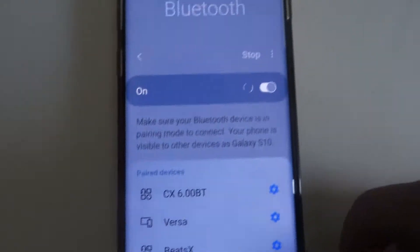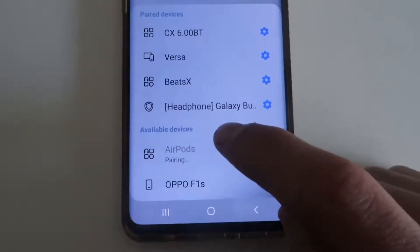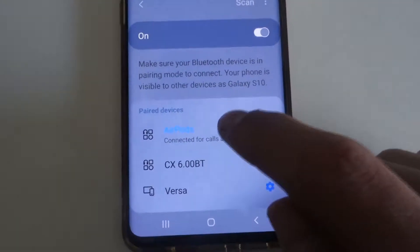After it's done pairing, you will want to go and tap Scan on your Bluetooth on your Android phone. As you can see, AirPods will appear down there — tap on that, and it will start pairing. They are now paired.